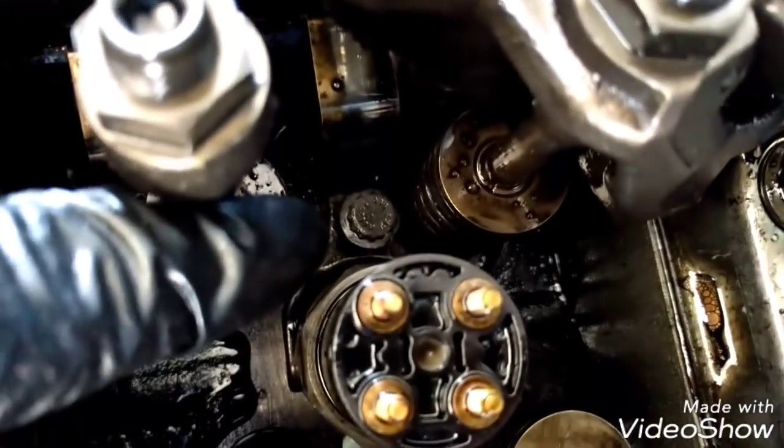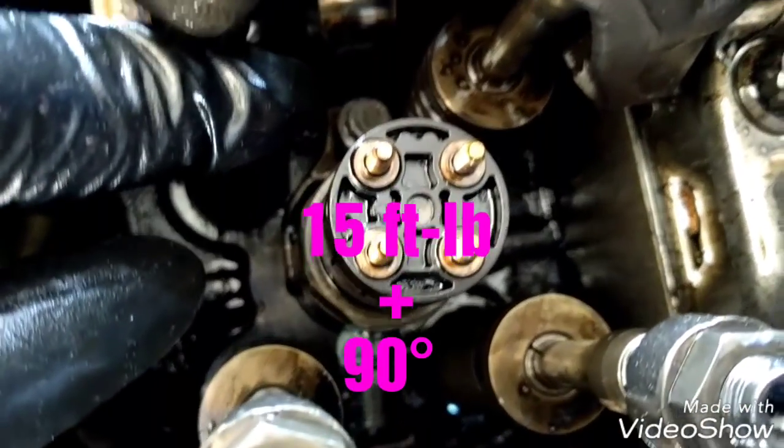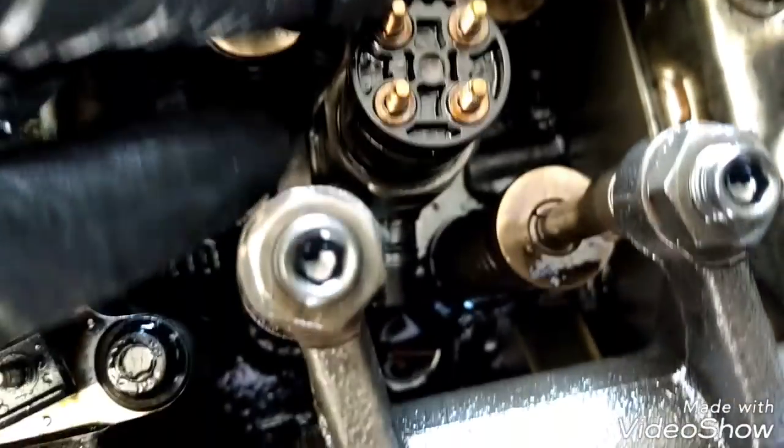Now we're going to insert the injectors back in their brackets. All six injectors are in place and we just need to tighten the bolt to 15 foot-pounds and then turn it 90 degrees. All fuel injectors are completely secure and torqued to specifications.